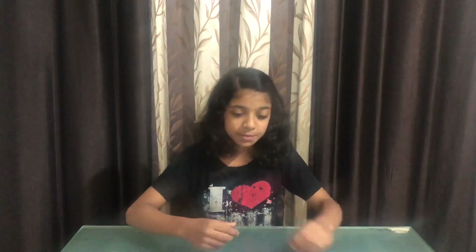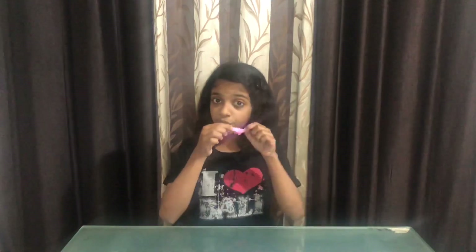Hey guys, welcome back to our channel, The M&M's Fan! So today I'm going to show you how to make some decorative items — a butterfly and a balloon. We're going to make them with origami, which came all the way from Japan. We're going to be using these origamis. So stay tuned!